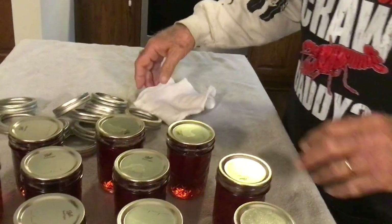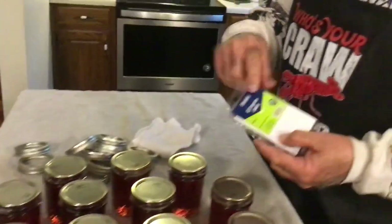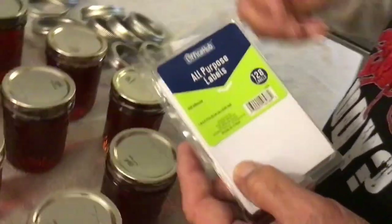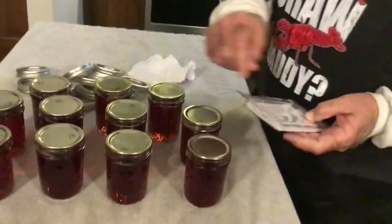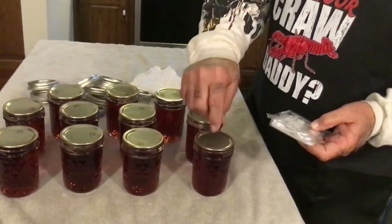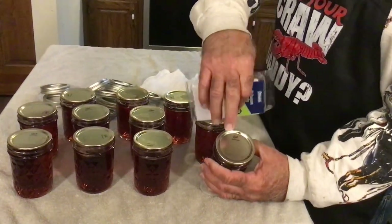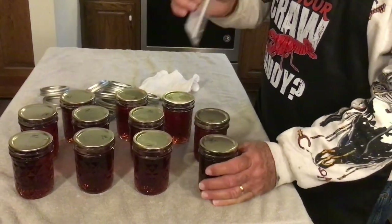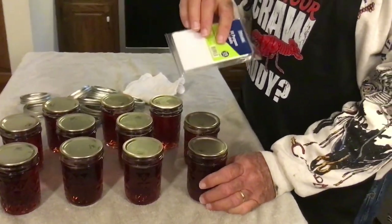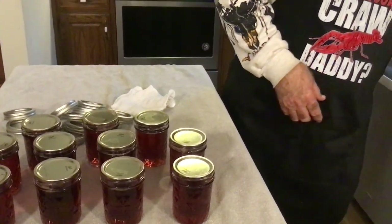Then I like to wipe them off with a wet washcloth — there's really nothing on them, I just like to make sure they're good and clean. I take these labels from the dollar store, write on there 'grape jelly' and today's date, and stick it to the lid. Ball puts a place on their lids for the date, but I prefer to use the little labels instead of writing on my lids.